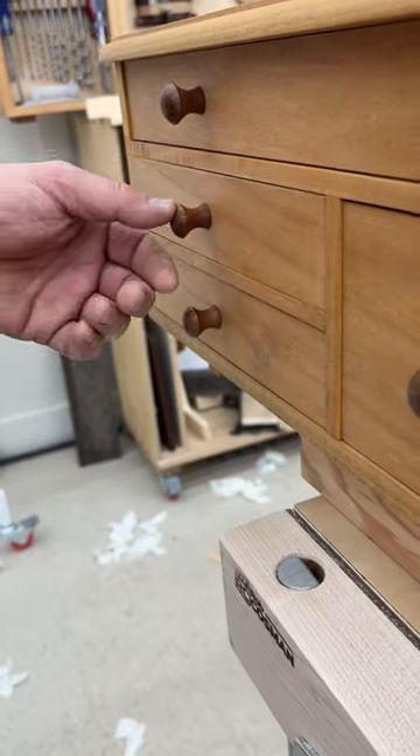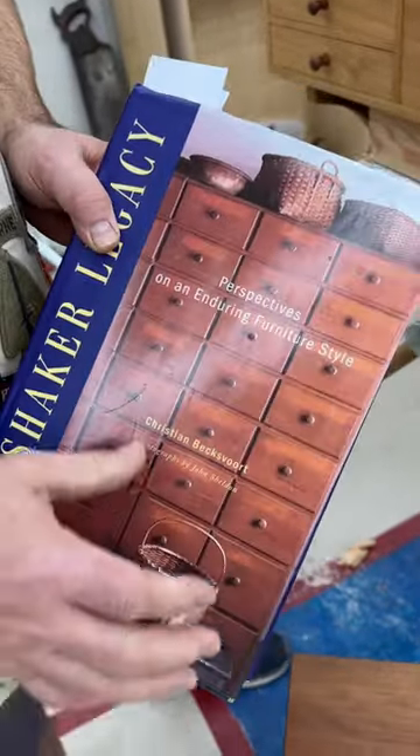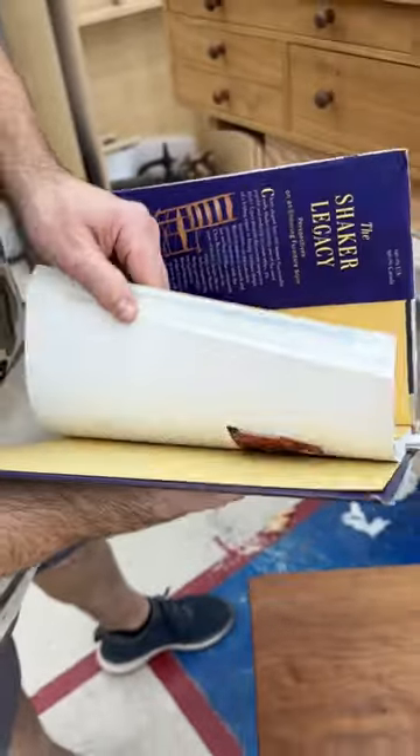Another recommendation for a really good book on Shaker furniture. This is called Shaker Legacy, written by Christian Bexfoot, and it's a really good book in terms of giving you lots of history, lots of photographs, and information on various pieces.